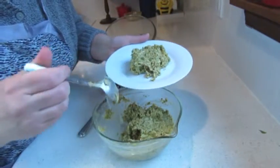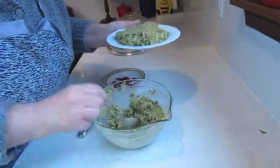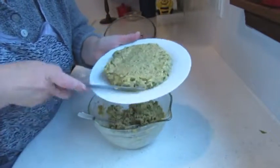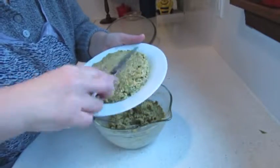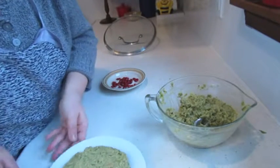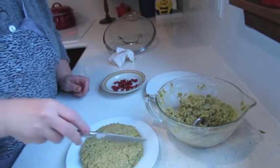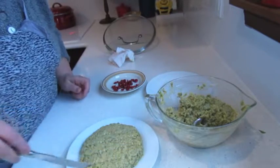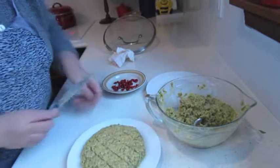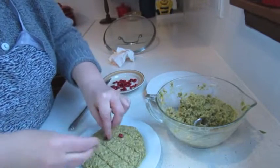One of the ways of serving — this is how my mother was serving it, usually on the table. She was running knives through it to make rhombus shapes, and you should place pomegranate seeds in each rhombus, just like that.